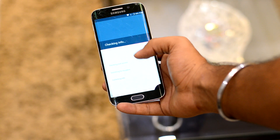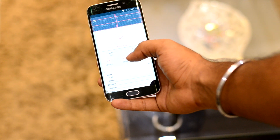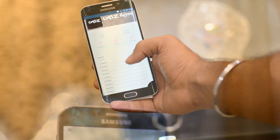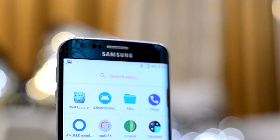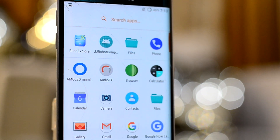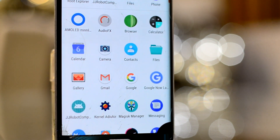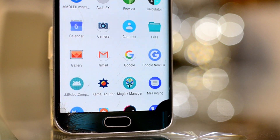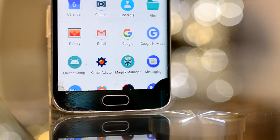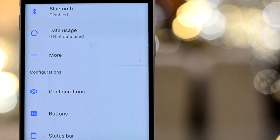For advanced users, the ROM comes with a kernel editor. The ROM also does not come with Google applications, which is a common practice in stock Android ROMs. I've already made a video about how to get Google applications — a link to that video will be in the cards. In the settings, you have many options.